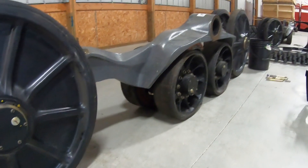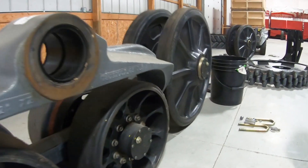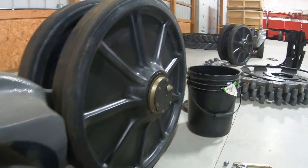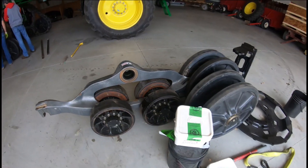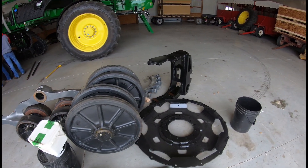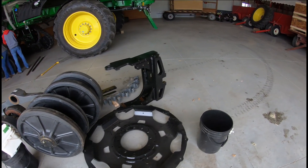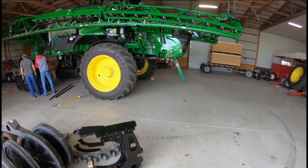As you can see, these tracks come disassembled — you put them together on site. We try to do our best to get everything staged out where it needed to be. The front left track and the back right track aren't exactly the same. There are only a few main components: the large drive wheel, some bracketry, the bogey wheels and the truck that supports all those, and then the large rubber track.